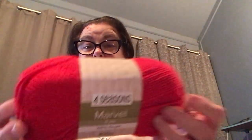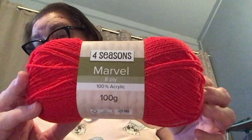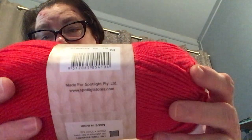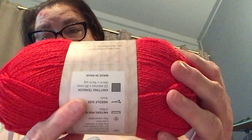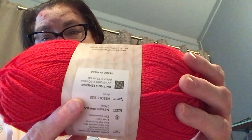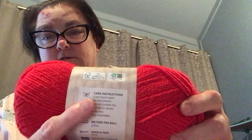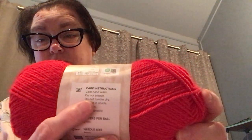So I went and it was on special at Spotlight — three dollars fifteen. I got the red. It's the Season Marvel brand, 100 percent acrylic, 100 grams. It says color 10, and I got it from my local Spotlight store. The knitting tension needle size is a four millimeter and it's 270 meters.